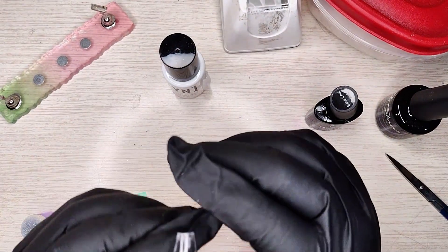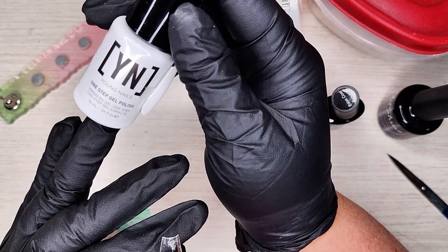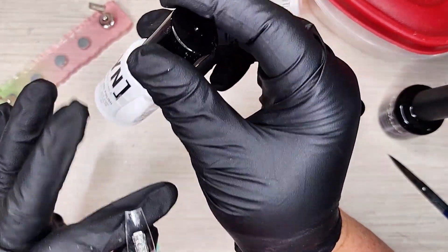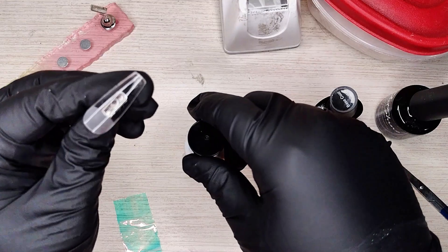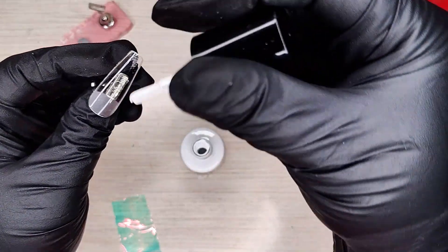So I am using this all-in-one step thing — it's base polish and top coat. The top coat will not work for the chrome, but we're gonna use it anyway because it's an awesome, super opaque white. The pigmentation of it is awesome.